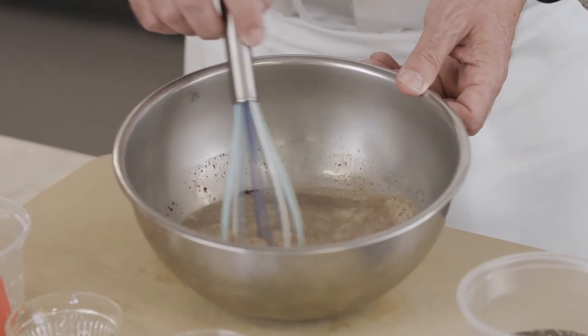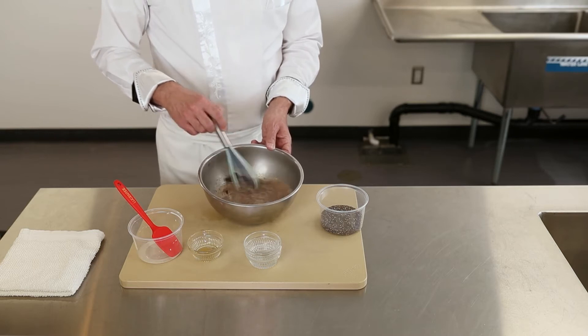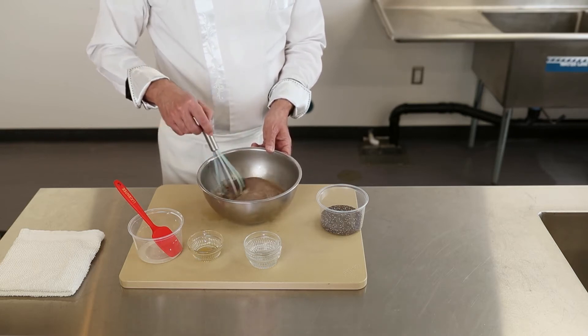You'll see this is starting to get darker as the chocolate melts. Also, the dark chocolate, as it cools, will actually start to thicken this up a little bit as well.